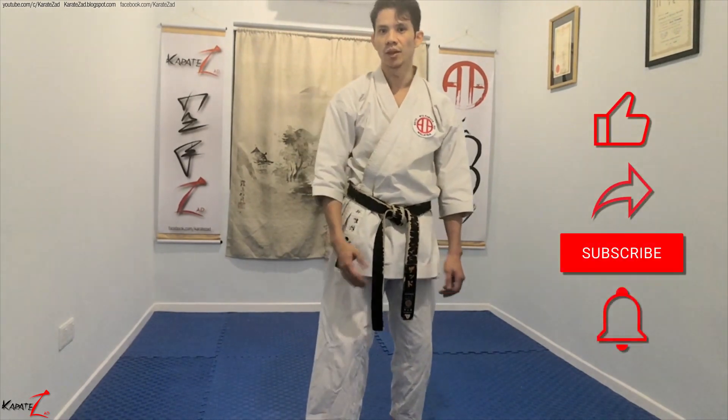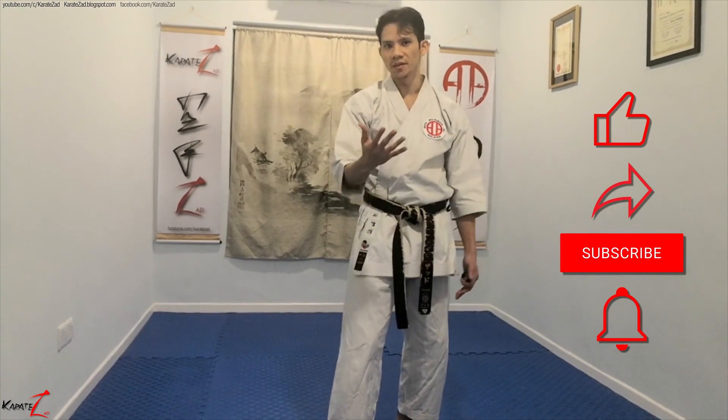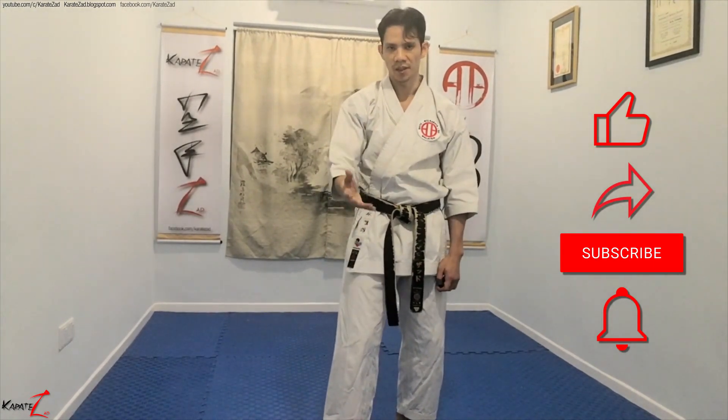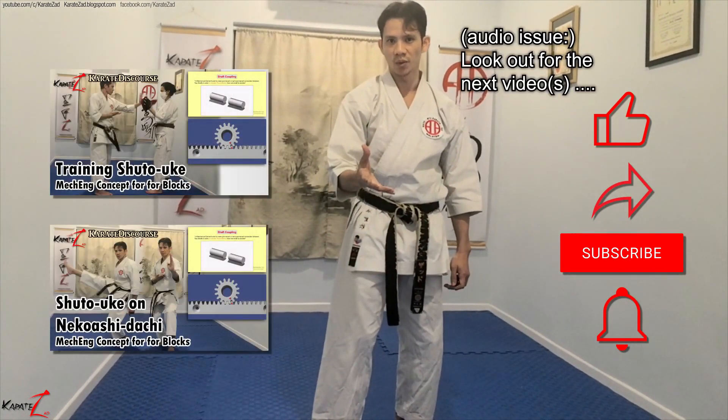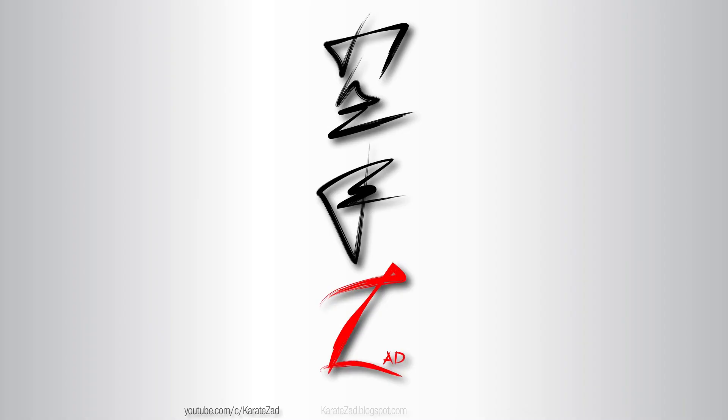Thank you for watching to the end. If you found this useful, please like. If you have any questions or anything to say, please comment. And most importantly, please subscribe and hit the bell button. Look out for the next video where I go into details of this training. We'll see you next time. Bye.